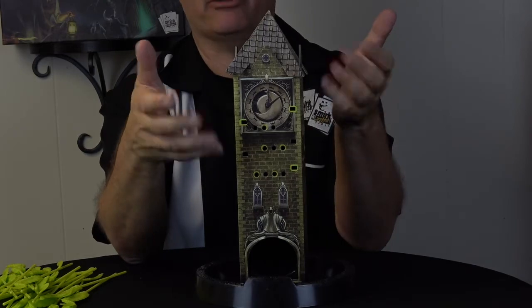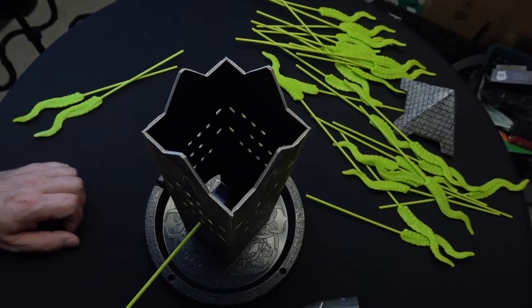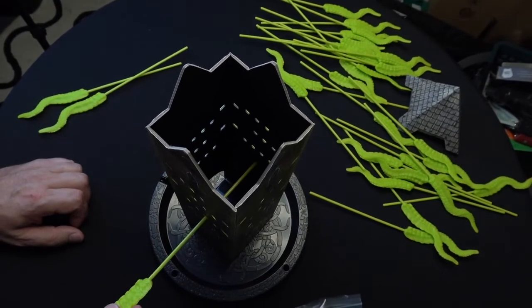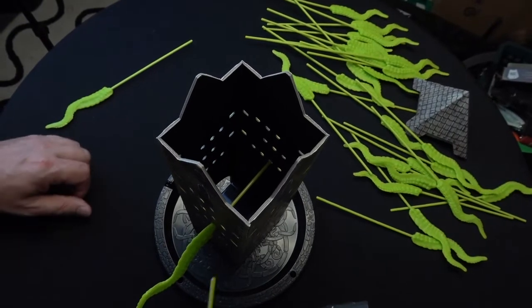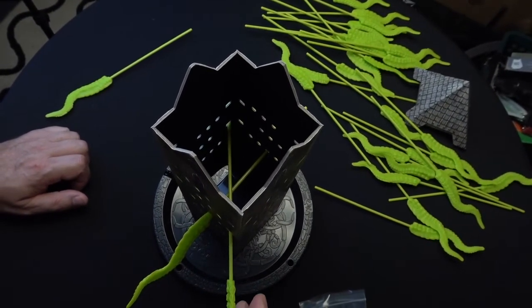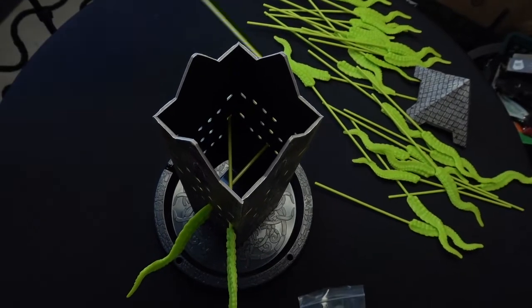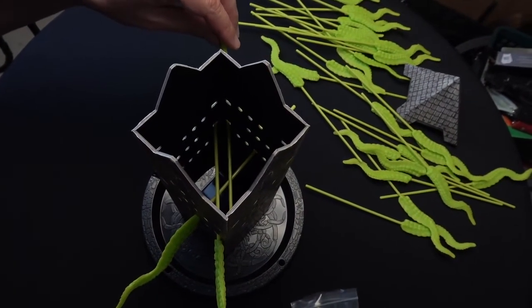Now let's talk about actually putting the tentacles in. You just go in the green hole and it goes right across, directly opposite to the opposite hole. Whereas these side holes actually go catty-corner all the way to the other side like this — so if this one comes in this side, it's going all the way right there.